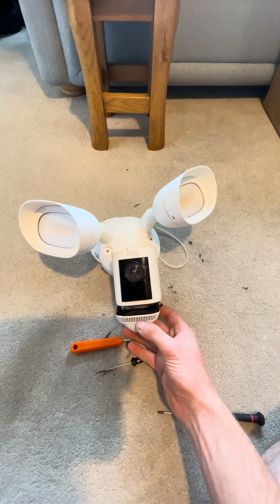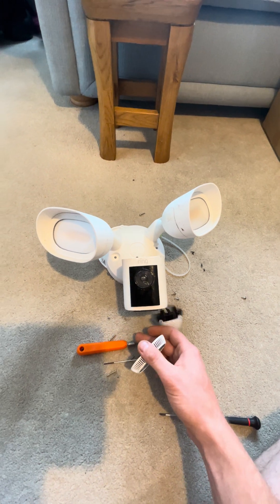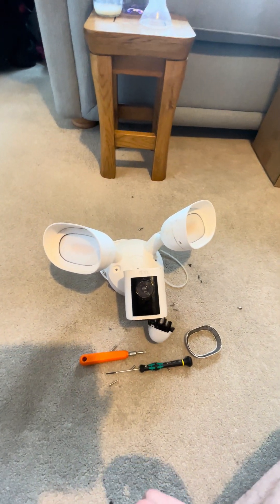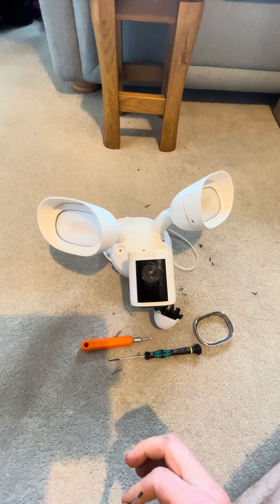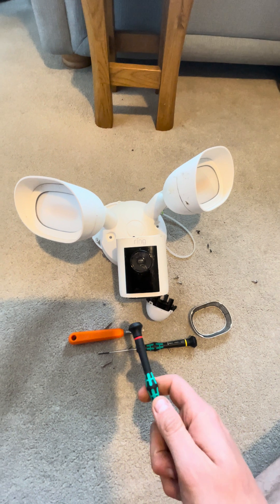I rang Ring customer services and they said because it was outside of warranty they couldn't do anything, but they offered the customer — I think it was a 30% discount on a replacement. With them being on offer that worked out at £120, so they decided it was probably worth just replacing it.